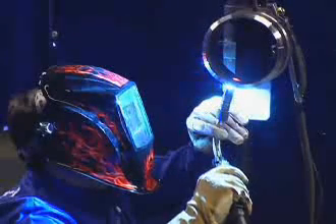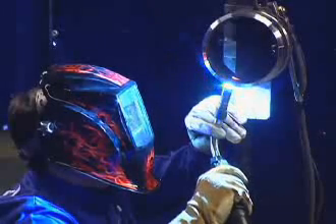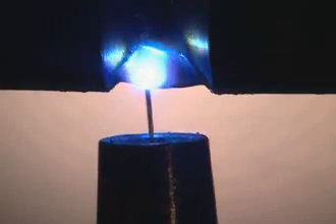Similar to RMD, ProPulse is tolerant to stick-out variations. Changes in stick-out do not affect the arc length and resulting weld. This improves quality and weld consistency, and it's easier for the welder.